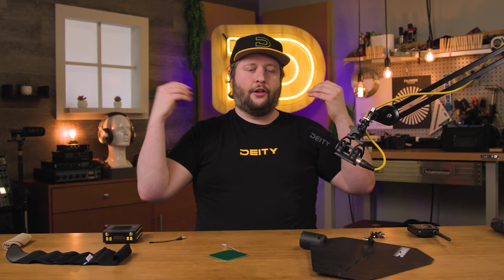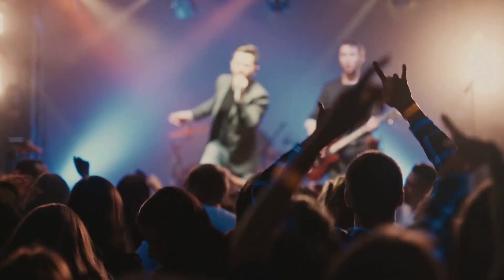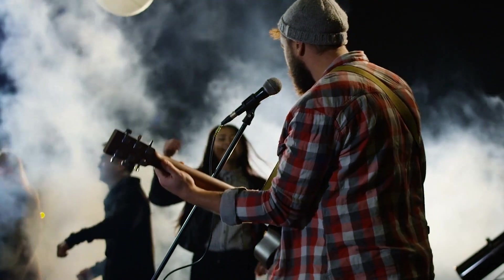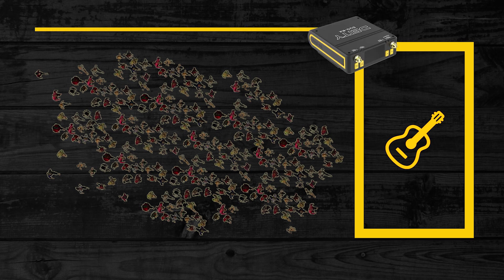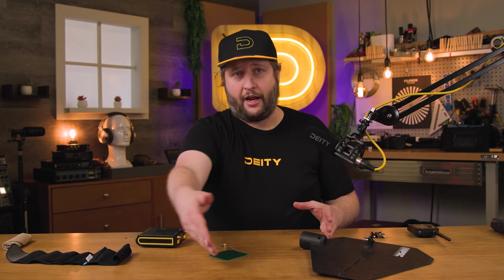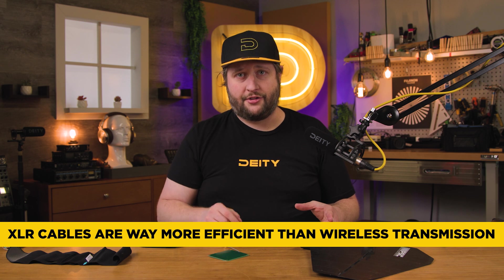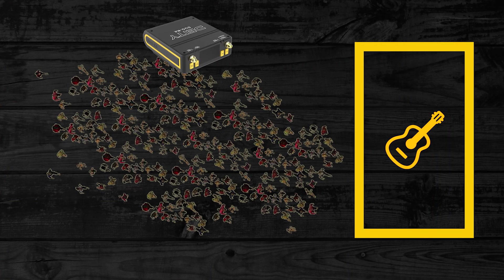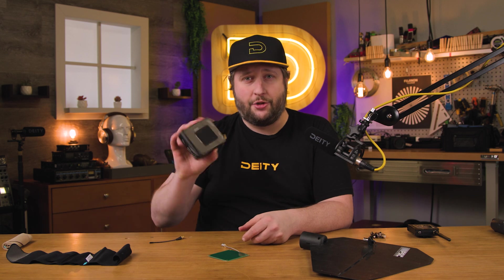Tip number four: just get closer. I know a lot of people, especially in the live event world, who get their receivers a lot closer to talent than you or I would probably think about. If you watch a concert, the stage is set up and I've got my guitar player on a wireless guitar — I'm going to put my receiver right off the edge of the stage, then run a long XLR cable to where I'm positioned at the front of house. Cable carries audio really well — a lot better than air. Air likes to carry radio frequencies. So remote the whole receiver a lot closer to set, and you're going to have a much easier time picking up that audio.